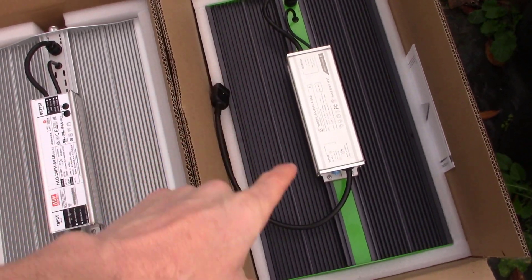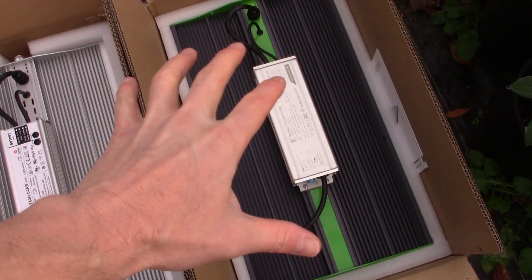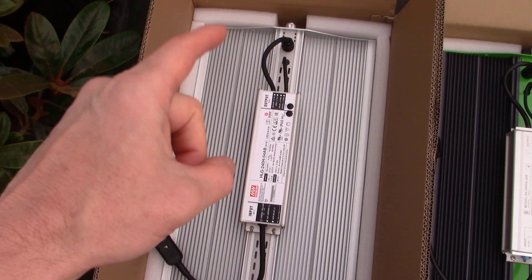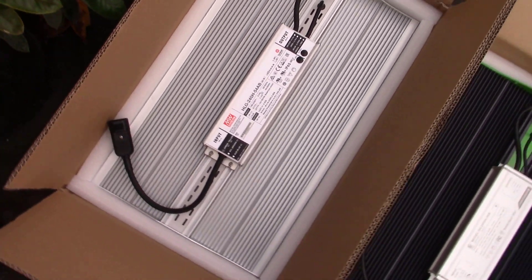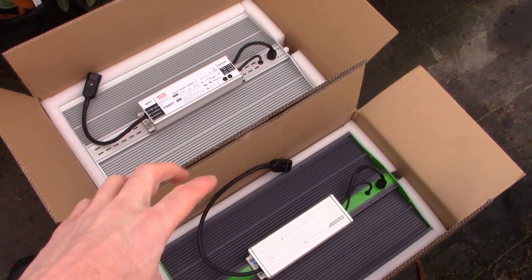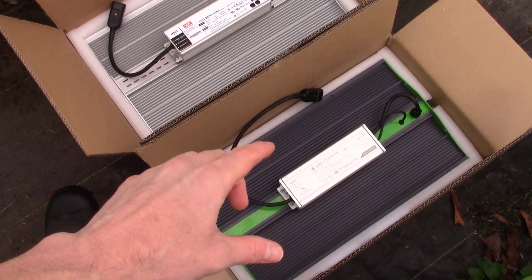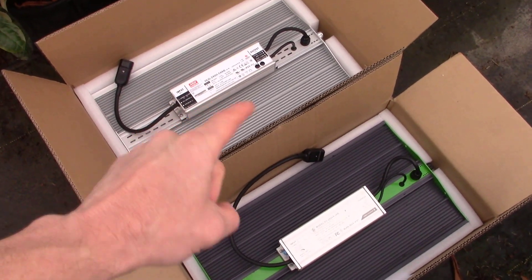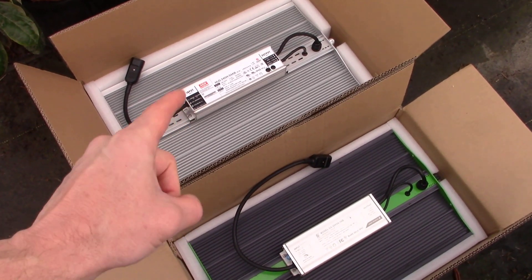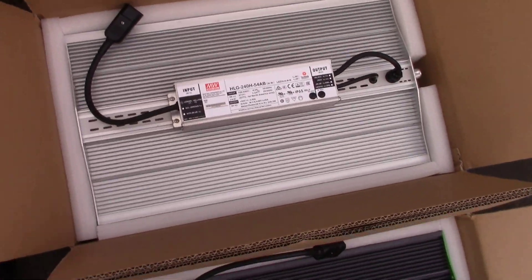That is the one I did the testing on — grew outstanding vegetables in that little grow tent. And then this is the new one, the XS series grow light. I want to talk about these and do some comparisons, because there are some definite differences in the XS series versus their Pro series, and some differences that really made me drool with this one.